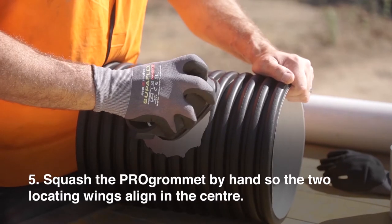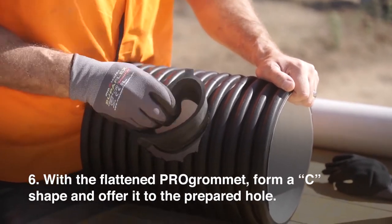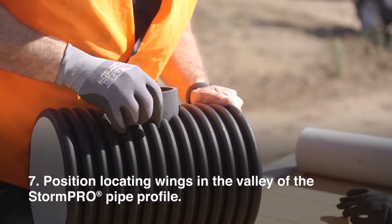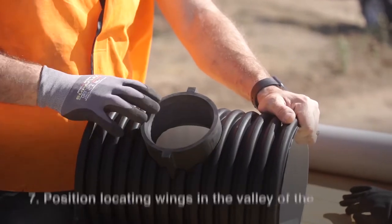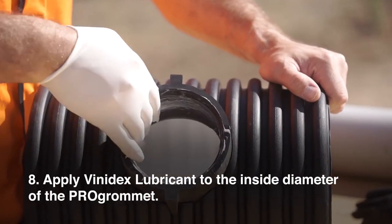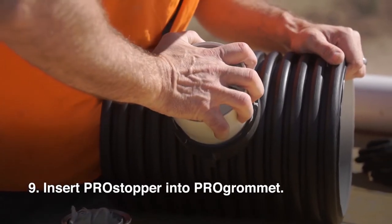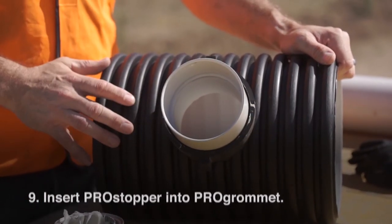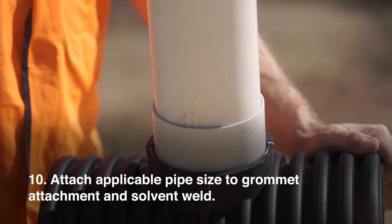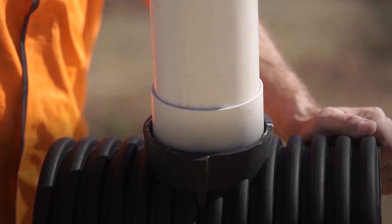5. Squash the Pro Grommet by hand so the two locating wings align in the centre. 6. With the flattened Pro Grommet, form a C shape and offer it to the prepared hole. 7. Position locating wings in the valley of the StormPro pipe profile. 8. Apply Vinadec's lubricant to the inside diameter of the Pro Grommet. 9. Insert spigot and socket PVC connection — this connection piece eliminates pipe creep into the system and should always be applied. 10. Attach applicable pipe size to grommet attachment and solvent weld. 11. Now the connection is ready to be buried.